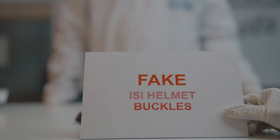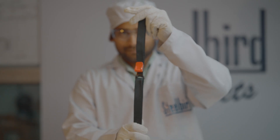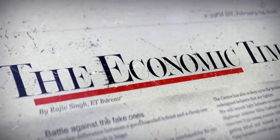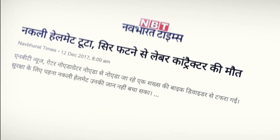Fake ISI helmet manufacturers expect you to trust your life to a flimsy plastic clip. Buckle up, we're going for an exciting ride today. We'll let the Steelbird Helmet Buckle take it from here and tell the story.